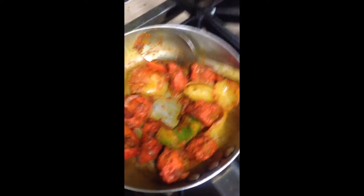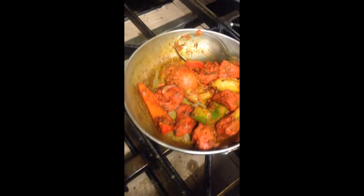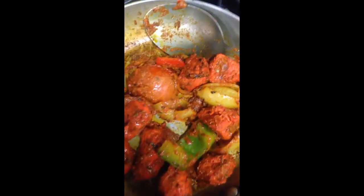Cooking chicken shashlik balti — chicken tikka with peppers and tomatoes, in a very thick sauce in a balti style.